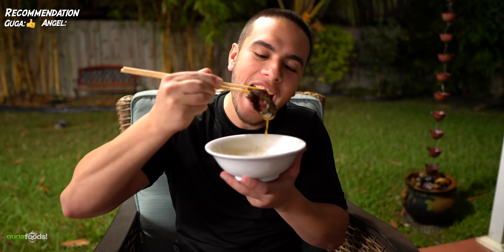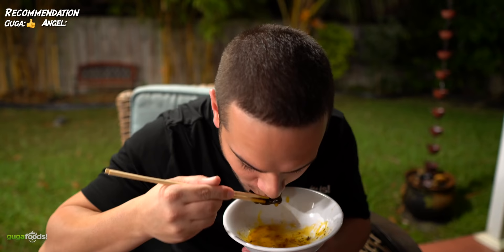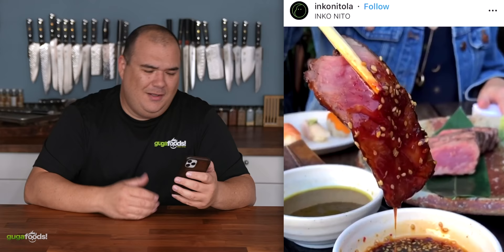Cheers everybody! Oh yeah, it's extremely creamy because the meat is very fatty, and on top of that you have the yolk, and then to top it all off you've got the black truffle. This one was good but it wasn't my favorite.